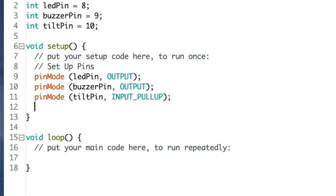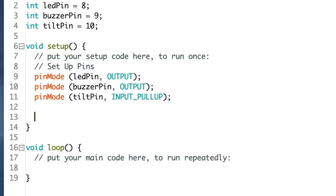Then let's make sure that the LED and the buzzer are turned off as we're starting up. We might as well add a comment to that effect. Comments are important — when you look at this code six months from now, you'll thank me.